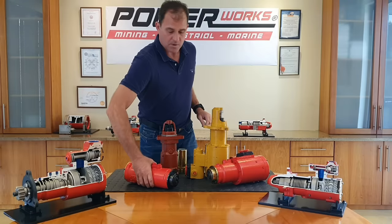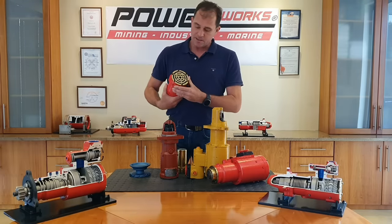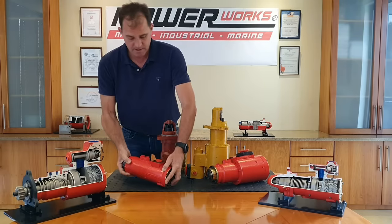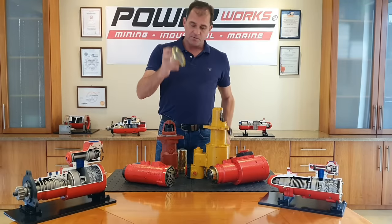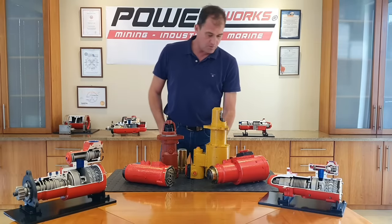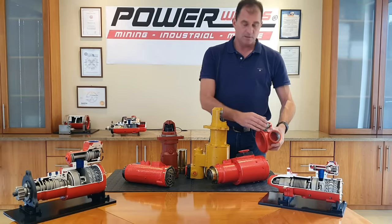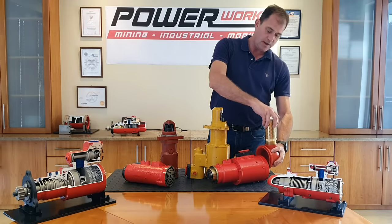If you would like less noise, we have some exhaust options. Our standard is a plate on the exhaust, but if you want something quieter, we can offer a compact muffler which fits directly on the back of the starter motor. We can also provide an elbow if you want to pipe out of the building or out of the area, which can be fitted to a hose. Additionally, you can still add a muffler onto the elbow.